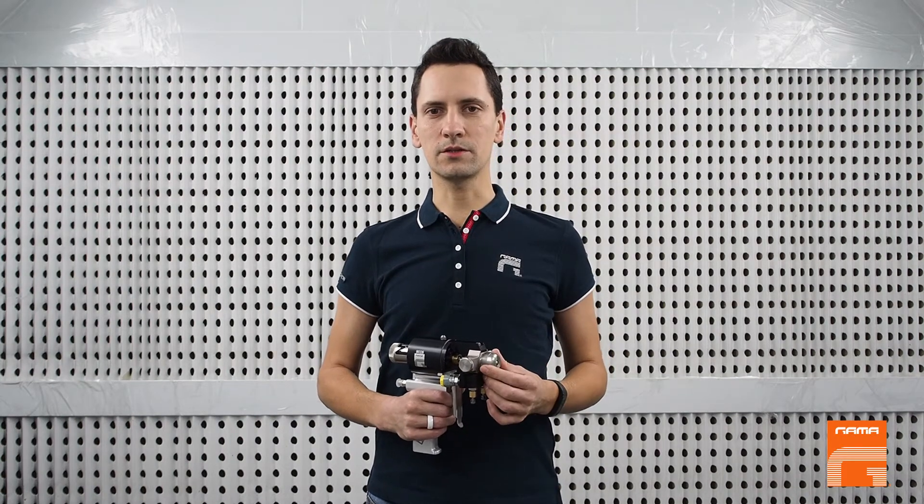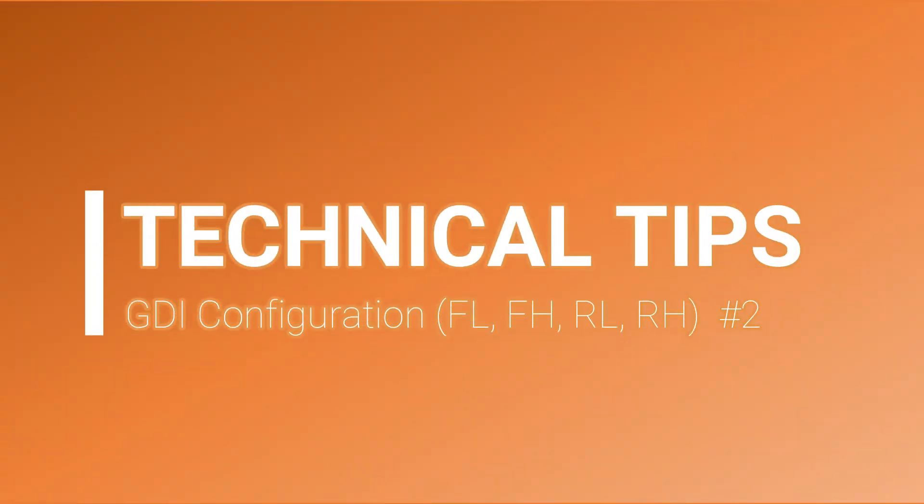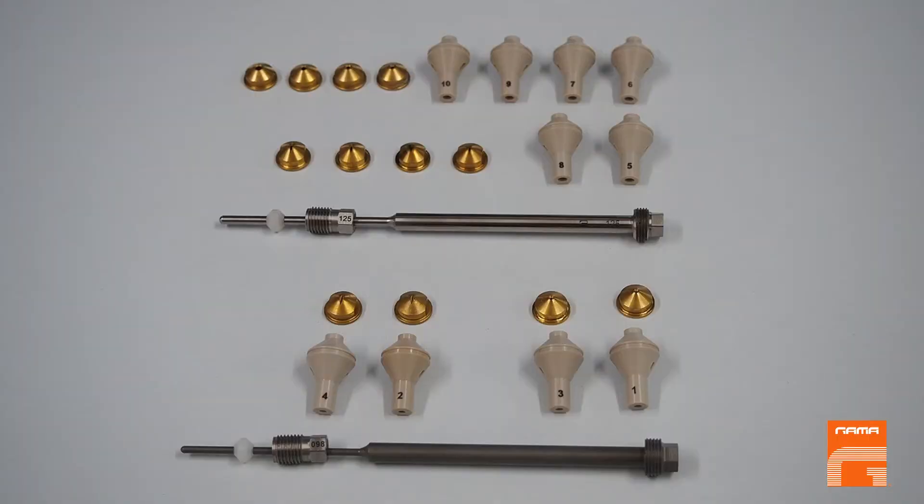We continue our series of videos addressed to the GDI gun technical tips. In this video, I would like to explain how to choose the right combination of a mixing module and a spray nozzle on a GDI gun depending on your task and the machine you have. To make the right choice, you should be able to use the configuration table on page 3 of the GDI parts ID, where you can find all possible combinations.